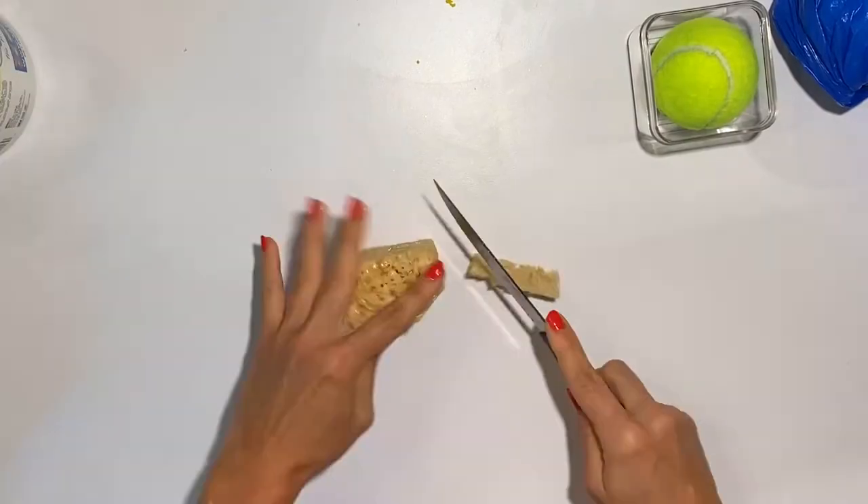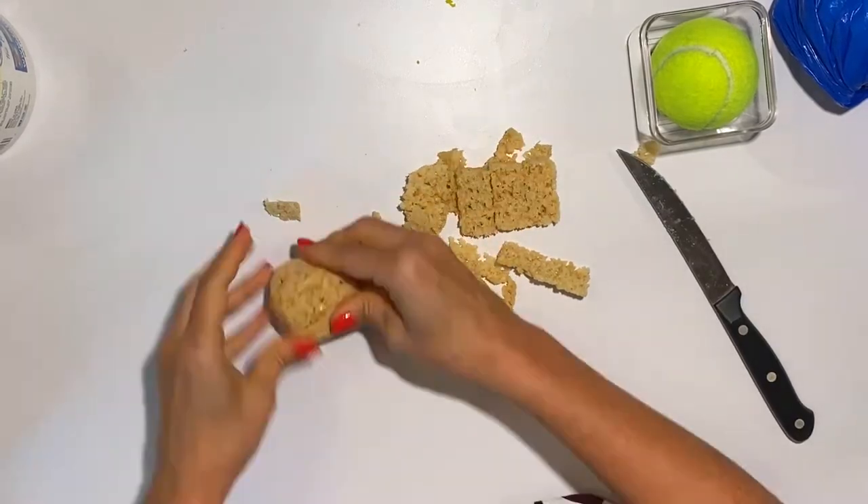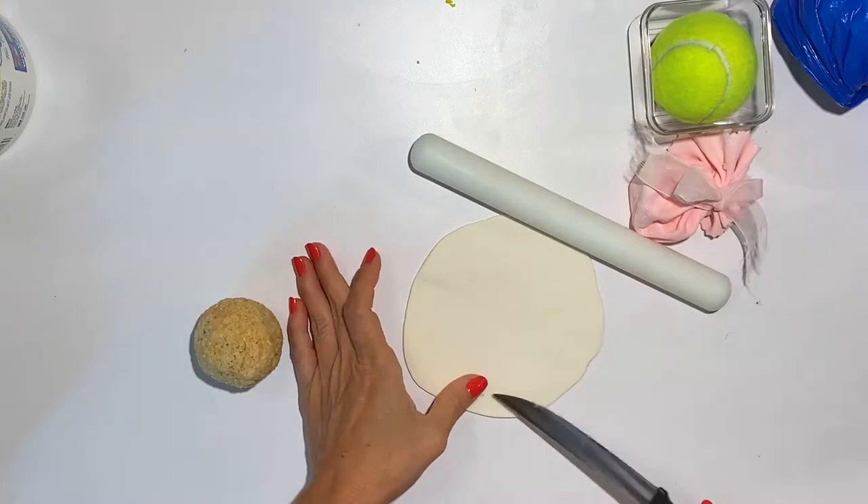Now with rice crispy treats, I am going to shape it into a ball. And now I am going to cover it with some gum paste so that it retains its shape. I am going to let it dry.